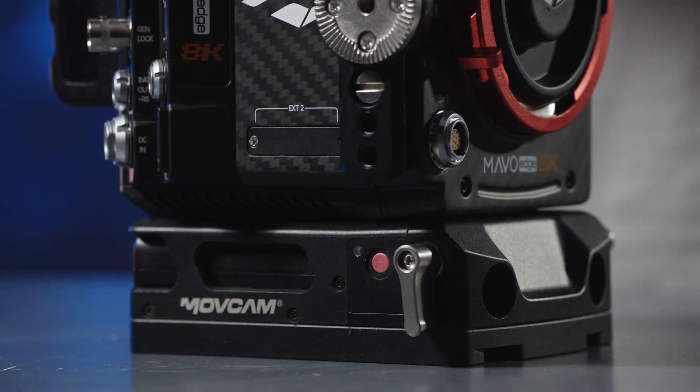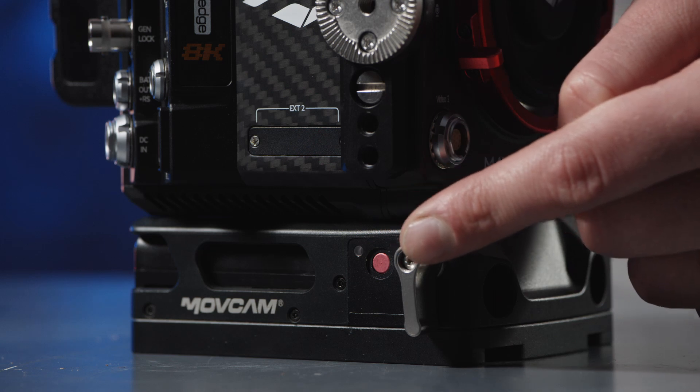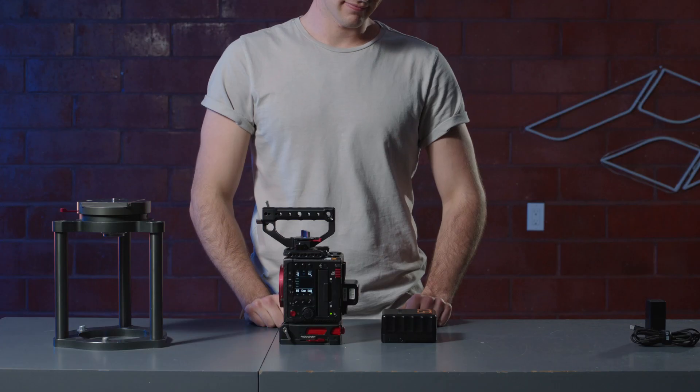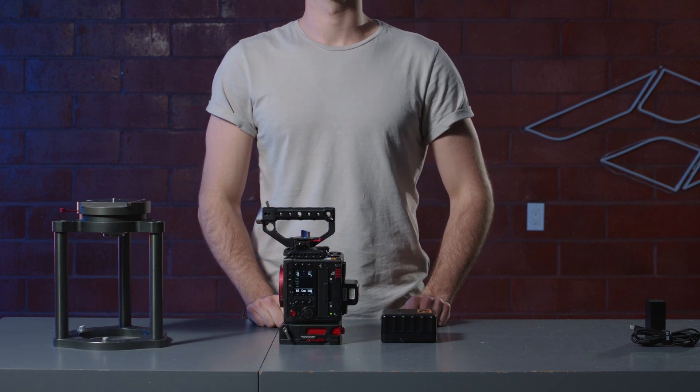A red light indicates that power from the UPS base plate will not support the camera, so it's time to charge those NP batteries. There you have it — four ways to power your Mavo Edge camera.